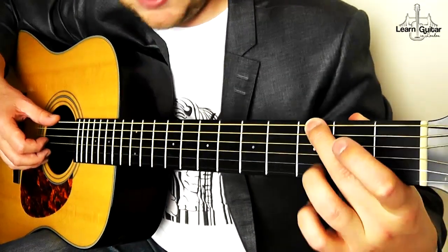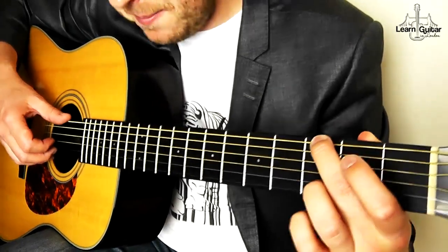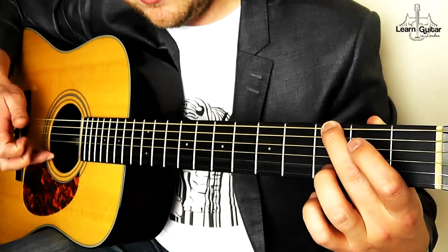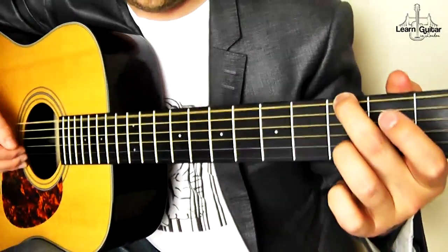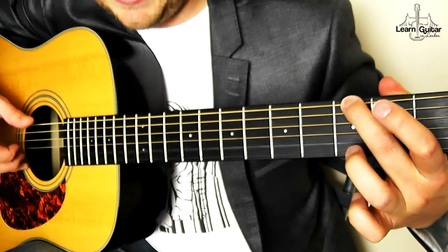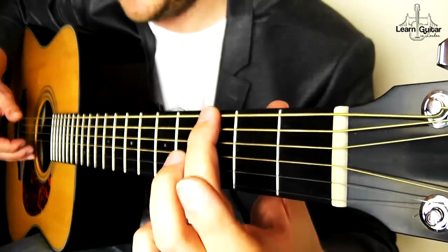So thumb here on the thickest string — middle finger on the thickest string, playing with your thumb. Then open on the B string. Then third fret on the B string. Then lift it up again. Thumb, letting that ring the whole time. Don't let go and stop it.